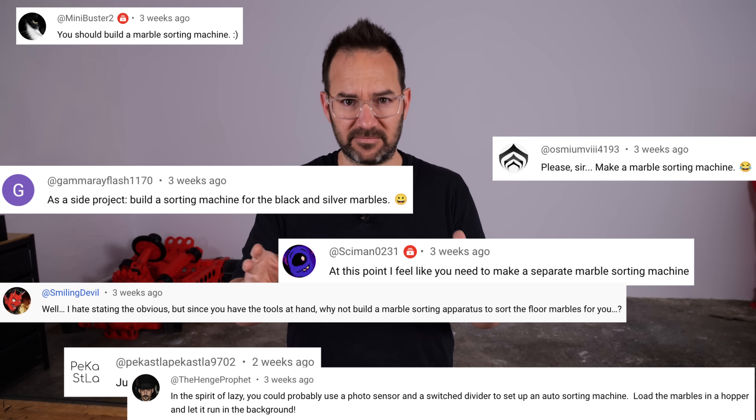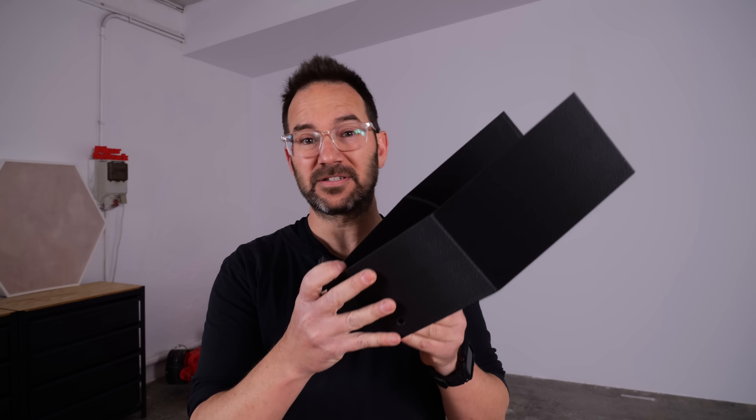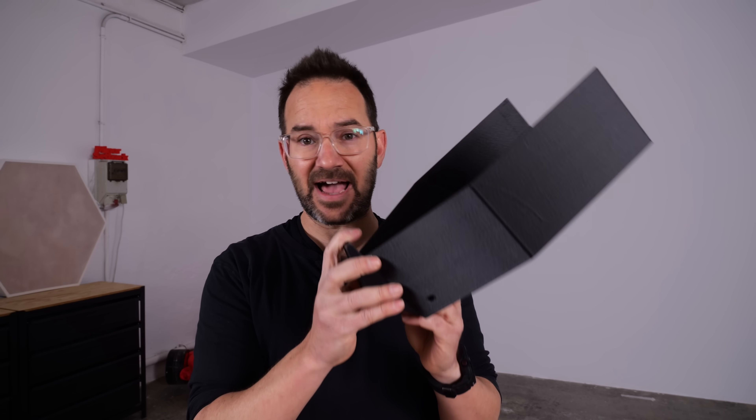No bad ideas on a brainstorm, but it seems that all of you have one very precise and defined idea. So let's build a sorting machine. To build a sorting machine, the first thing I'd like to do is have all the marbles in a row, very well organized. For that, I will put all the marbles first in a bucket and then grab them mechanically using an elevator chain.